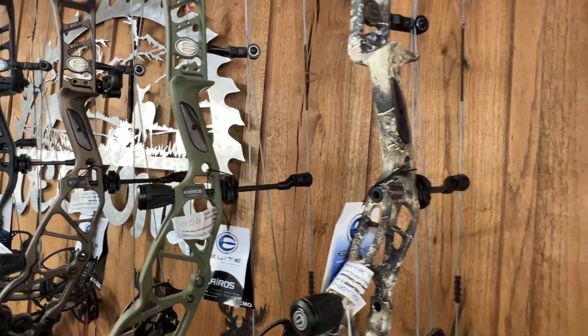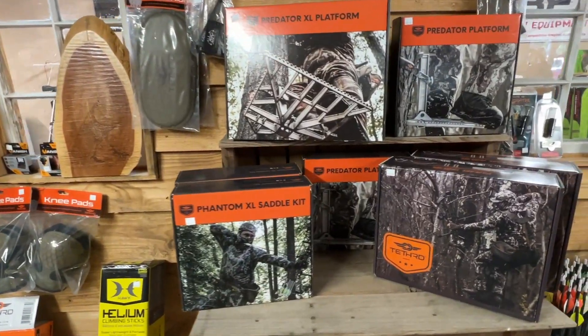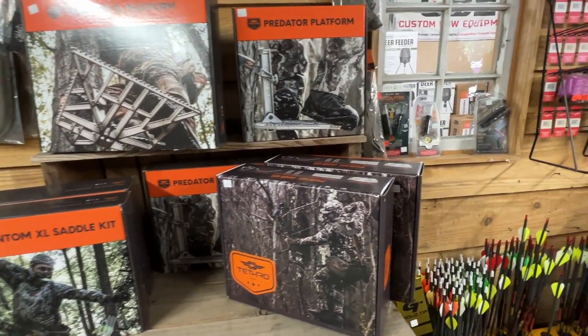I always recommend test-driving a bow before you buy. If you're in the south Alabama area, come see Angela or Logan at World Champion Outdoors — they've got a full line of archery equipment, tree stands, saddle equipment, fishing equipment, and new rifles too. Thanks for watching. Click that like and subscribe button, come back and watch us again. God bless, shoot straight, and I'll see you next time.